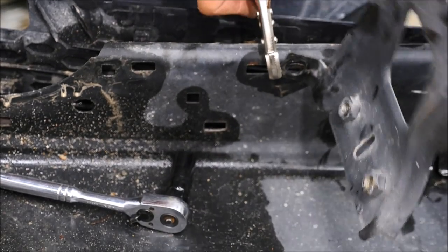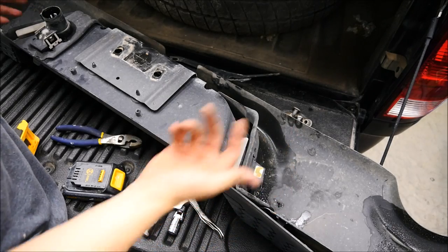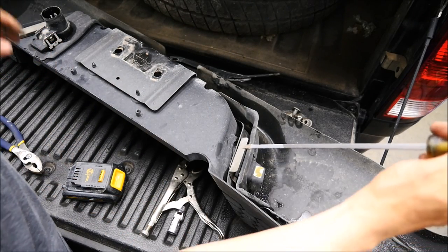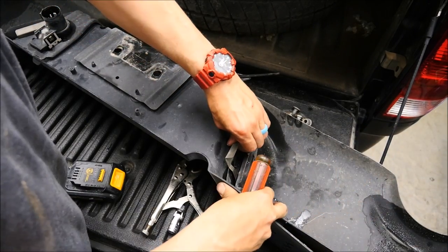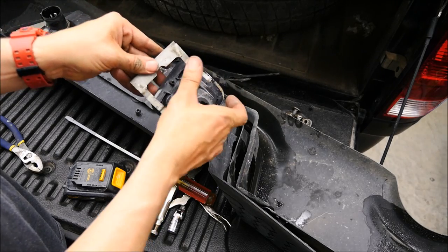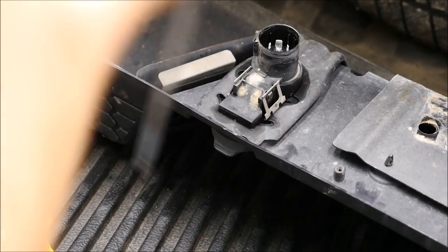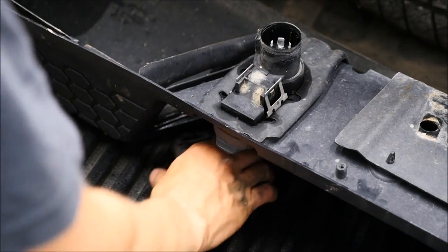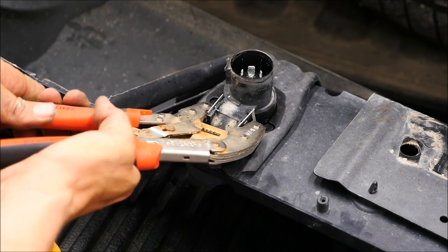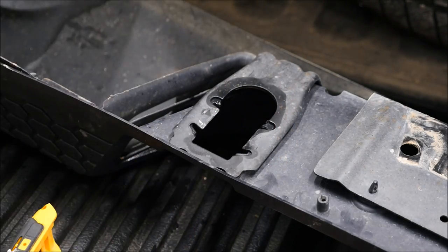Now we'll get started on the lights. These tag lights here are very simple to get out — all you need is a flat head screwdriver. Just put it in there, pry it out, the little clip comes out, and the tag light pops right out. It will slide in the same way when you put the new piece in. For your trailer lights, get a big pair of pliers, depress both tabs in, and the thing pops right out. Just press both of these in and it'll pop right out — not hard at all.